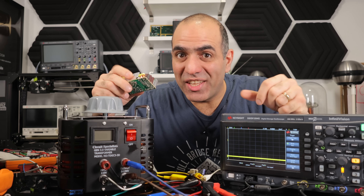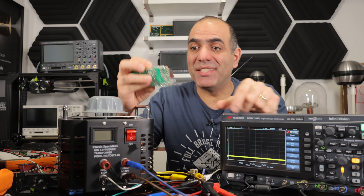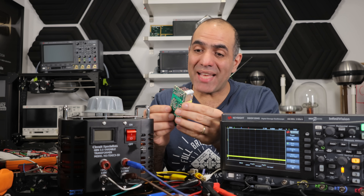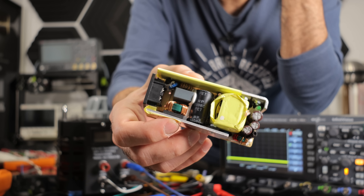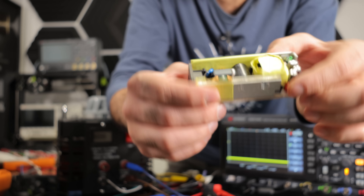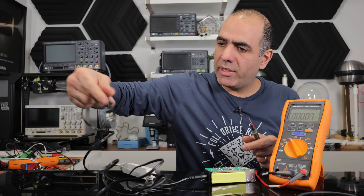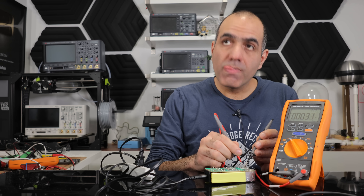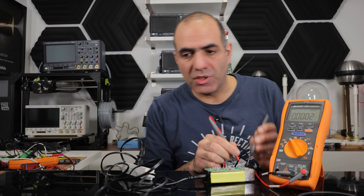Now that we know all this, let's repair a broken power adapter together. This one also has an incorrect output voltage. Looking at the circuit capacitors, they all look fine, so I guess we are stuck with 100 other possibilities. Let's plug it in and measure the output voltage — there is nothing.